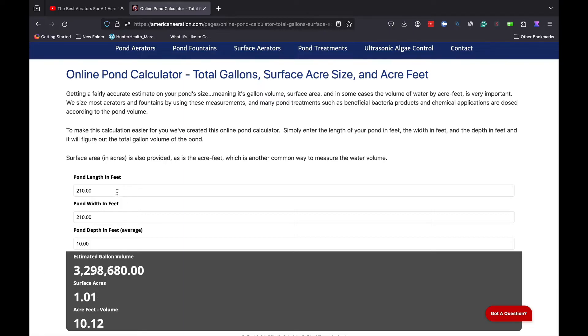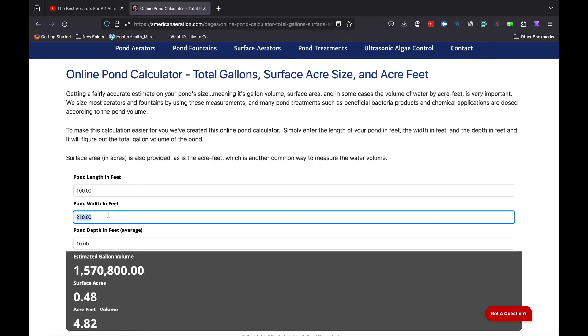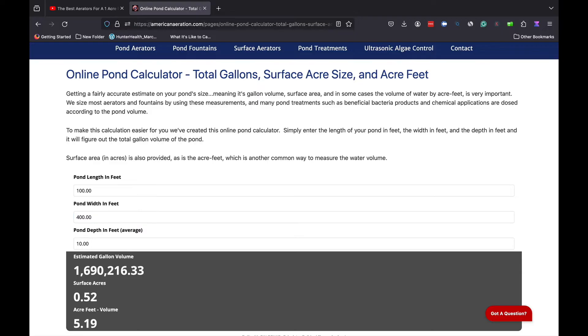Now I want you to look at what happens when I put in some different dimensions. I'm going to put in 100 feet by 400 feet, and here we're pushing up to a one acre size pond as well — 100 by 400 feet.